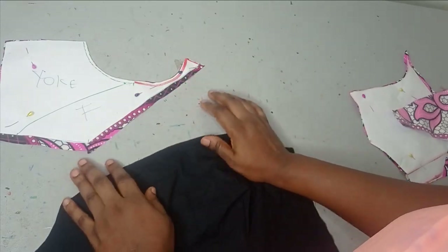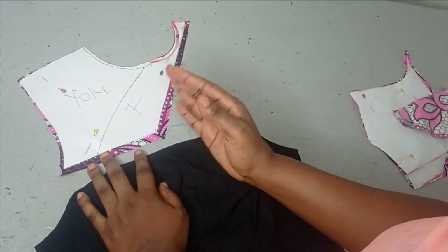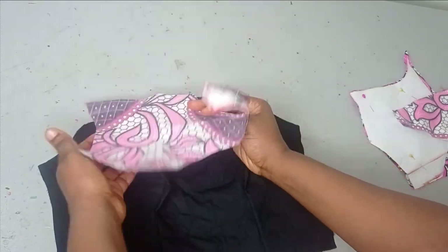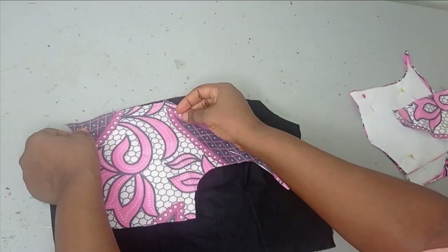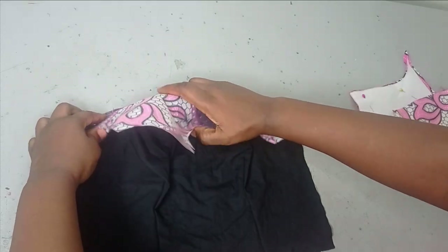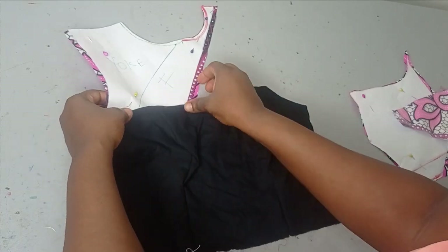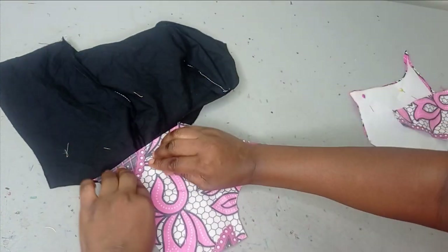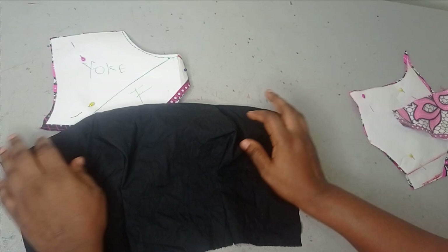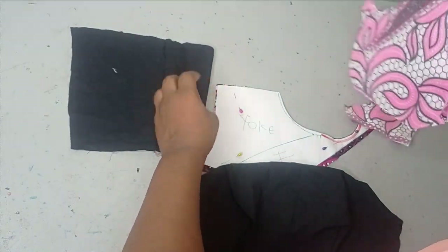I'm using the allowance I left to fold in and stitch. But if you're doing yours properly, cut a lining exactly like this, place it on the main fabric, sew it, and then turn it out so you have a neat finish. After turning it out, place your main fabric, then your yoke, then your lining on top and sew — so that by the time you finish your main fabric is folded nicely and all rough edges are hidden inside.